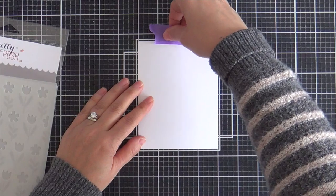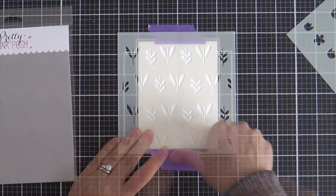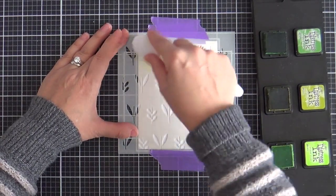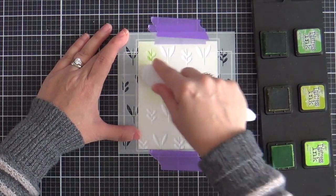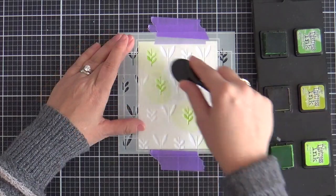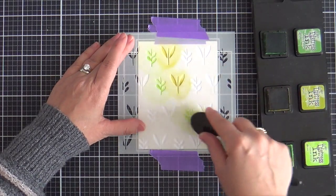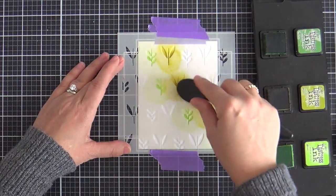For the first card, I have a panel of Neenah Solar White cardstock adhering it down to my grid mat with some masking tape. The first stencil I'm using is the leaves stencil — one stencil is all leaves and the other is all blooms. You could take one green ink and go over the whole stencil and it would be beautiful, but I chose three different shades of green to spice it up: Distress Inks in Twisted Citron, Crushed Olive, and Mowed Lawn. I wanted to get three distinct shades of green.